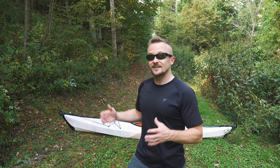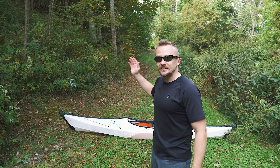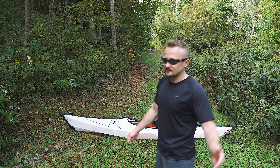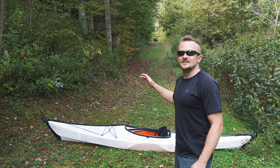Moving on with the pros, it is impressive when it comes to size. You can essentially fold this up and store it just about anywhere. Storing is a huge plus when it comes to this kayak. You can store it inside, outside — you could shove it in the closet if your closet is big enough, or shove it under your bed if you have the space.